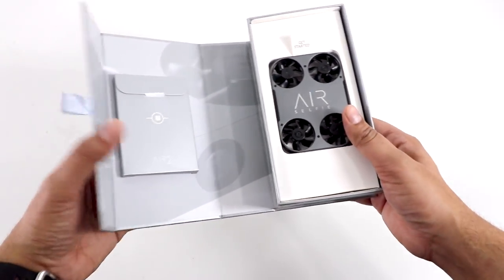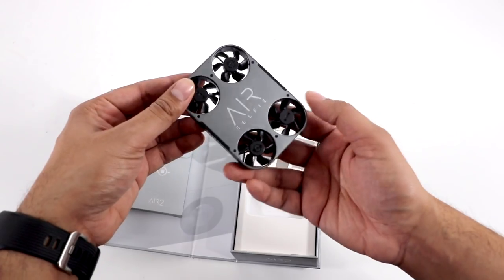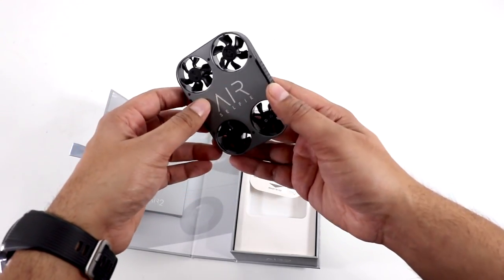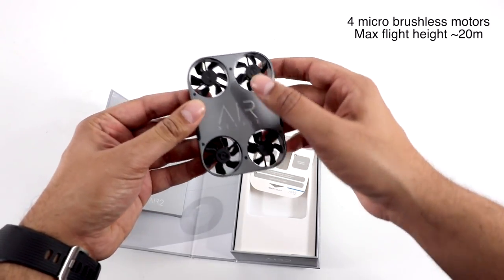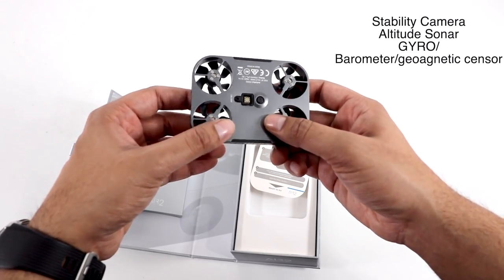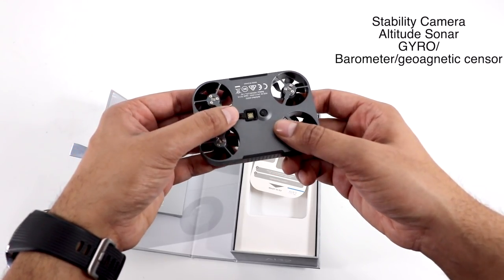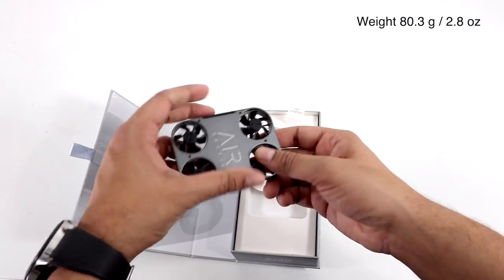Wow. Holy moly. First impressions — made out of a very nice aluminum material. You've got almost a textured form on the sides. You can see how the fans are built into it. There are some sensors along with an on/off switch on the bottom as well. Very small, very light — definitely something you can carry around.